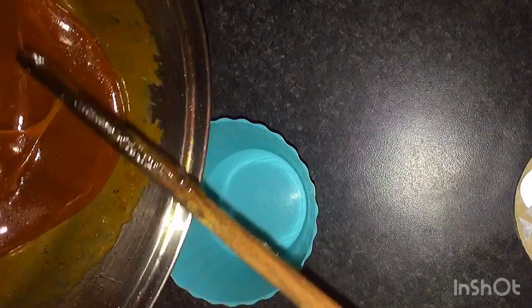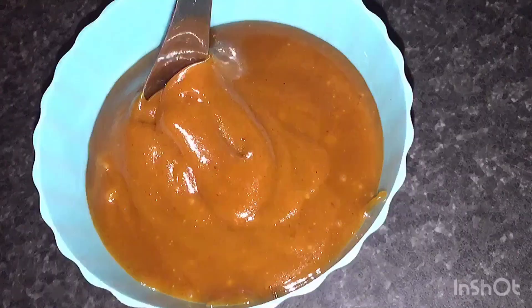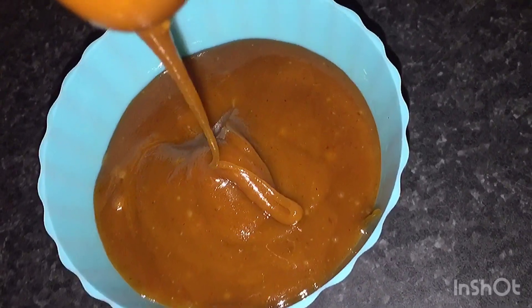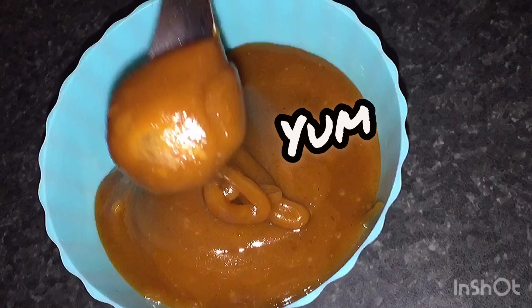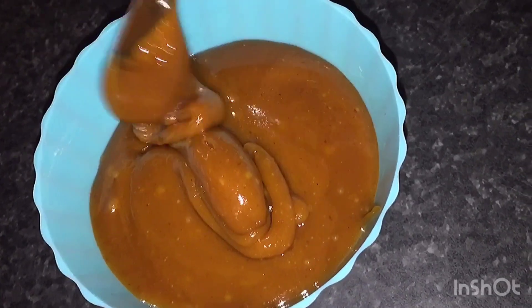Now, here we have the caramel. I'm transferring it to a little pot to store it for my cheesecake. And there we have my homemade caramel — it smells lovely, runny, soft, sweet, not too sweet, and it's sticky. Fabulous.